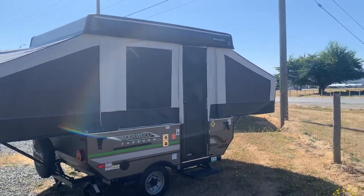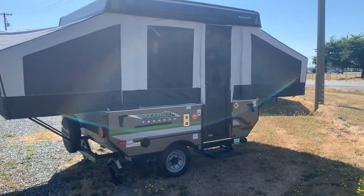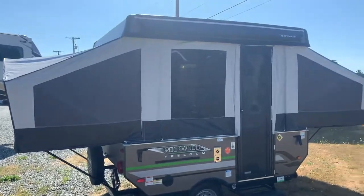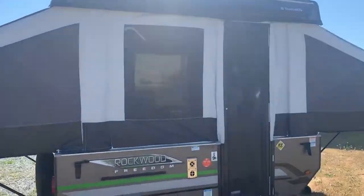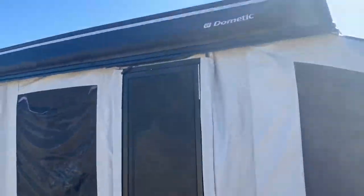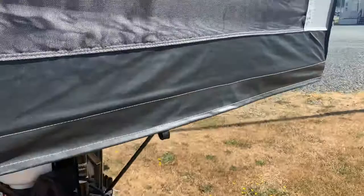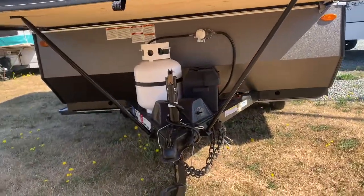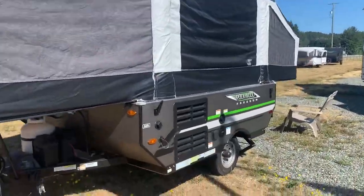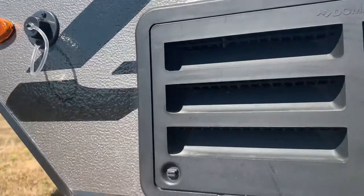We have a 2020 Rockwood Freedom tentailer, this is a 1640 LTD. It's got a nice awning. There's our city water.